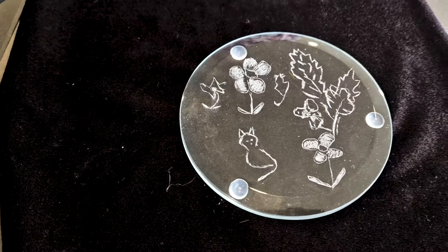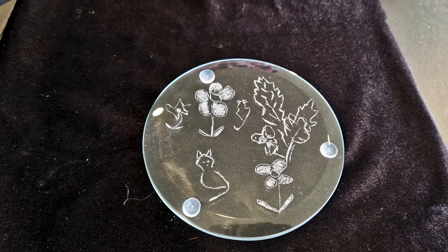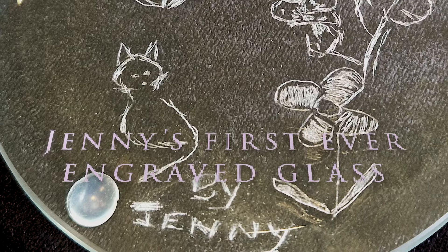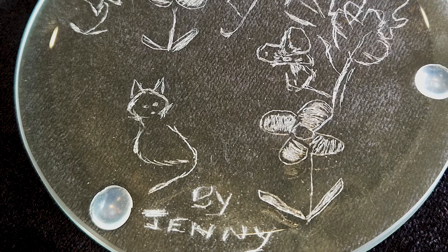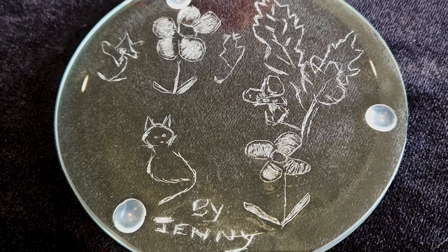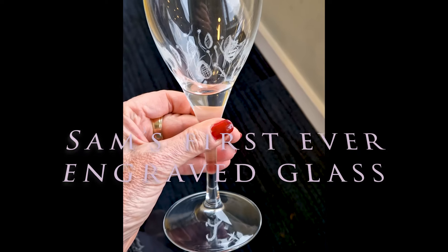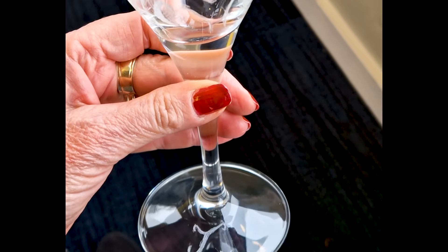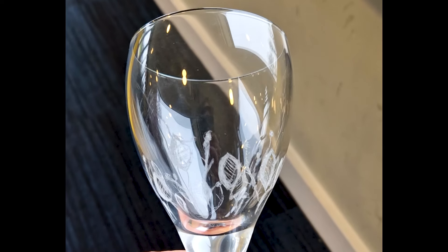Oh, that's really sweet, Jenny. Look at that — that's really cute. How do you say you don't draw? That is brilliant. Absolutely delightful. Once you start, your imagination simply ignites.